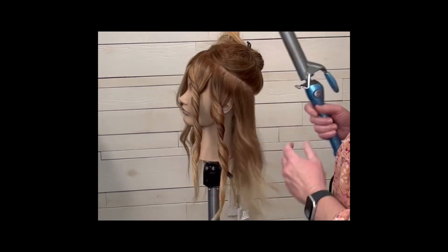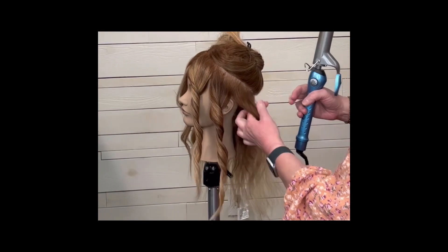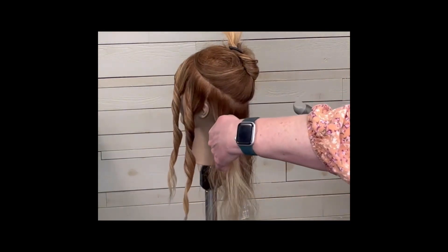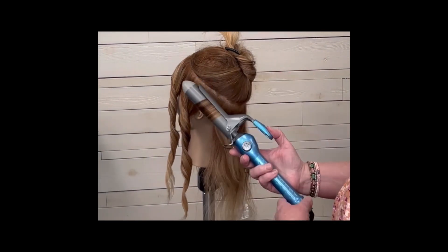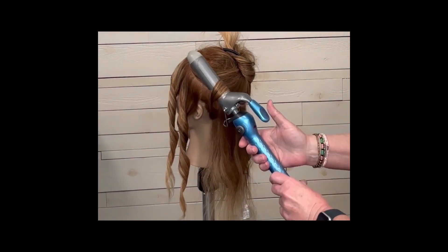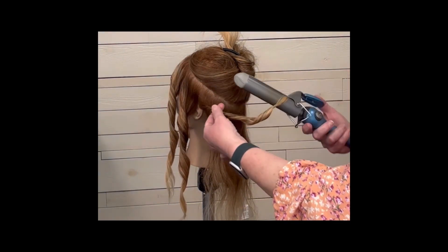Open and close your clamp, slide it down the hair, then slide your curling iron straight out of the bottom. Everything in the front of the ear is going to be curled back away from the face — or away from the mirror, whichever is easiest to think of. When we get into the back we'll switch that up, but everything in the front goes back in the same direction.